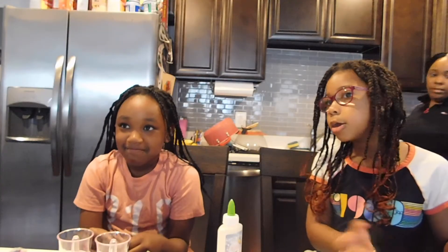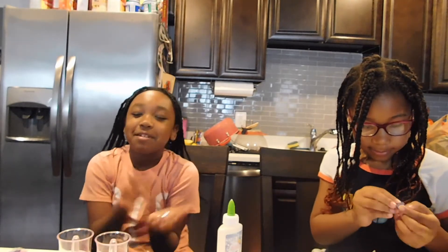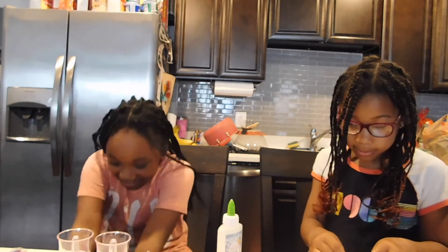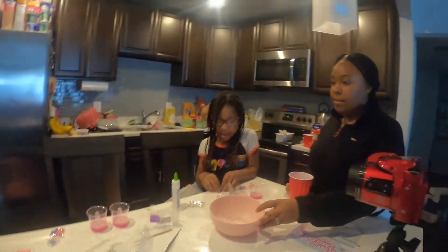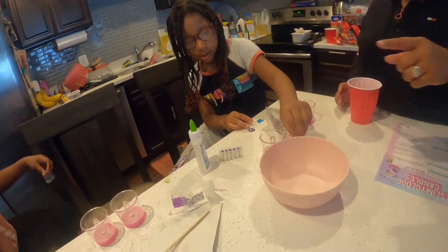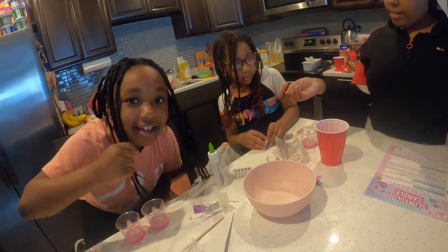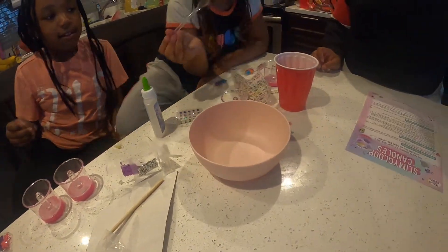So Carly, what do you want the name of your YouTube channel to be? Cookie Gamer 101. Cookie Gamer 101! Okay, look out for Cookie Gamer 101. So we're gonna use this bowl to mix everything in. Can I have the spoon? We need 10 teaspoons of water — here's the water, you put it in the bowl.